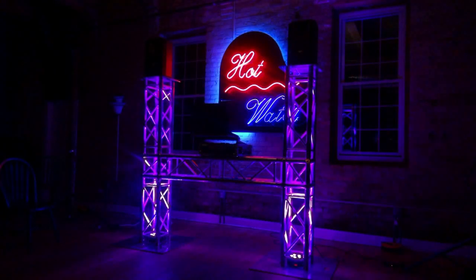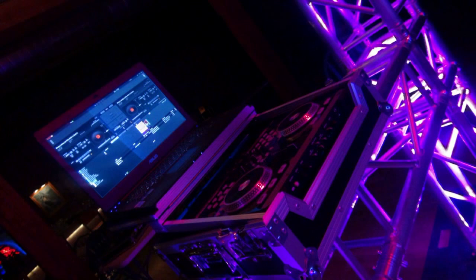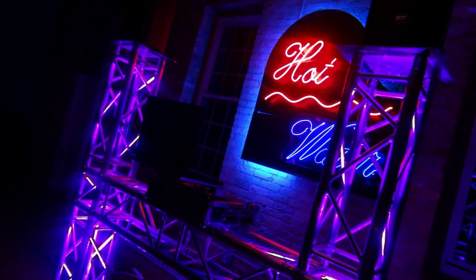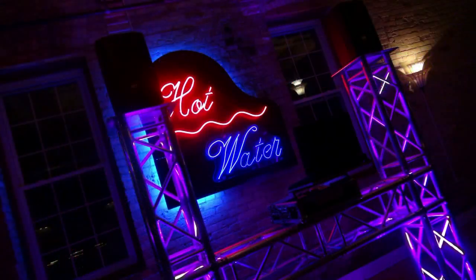Here's a concept of a DJ booth built out of Global Truss. It's only a concept, but somehow we can put a tabletop on there, maybe drop it a little bit in height, and have something that's pretty cool and unusual. In fact, I've already got people interested in this setup for a production thing.